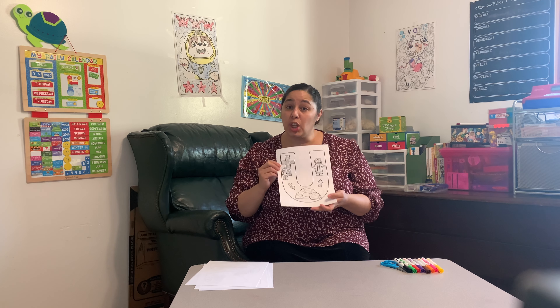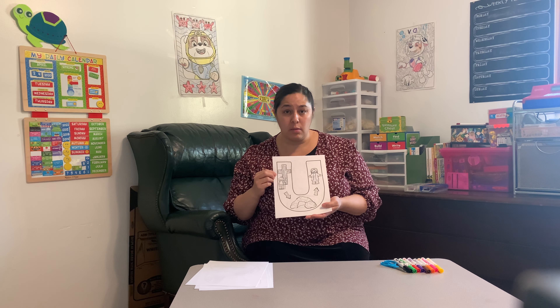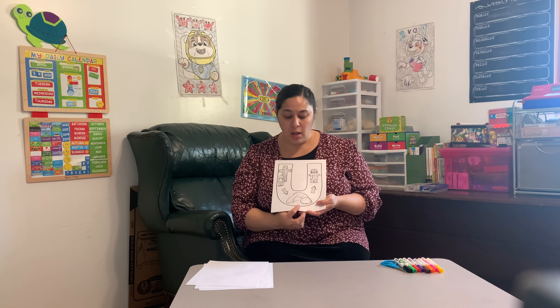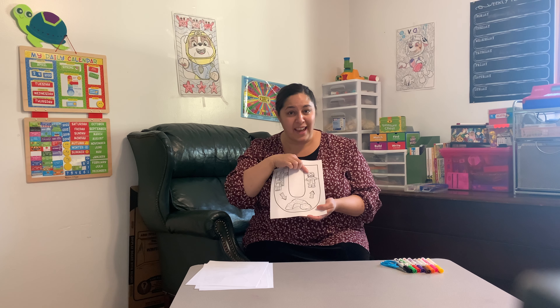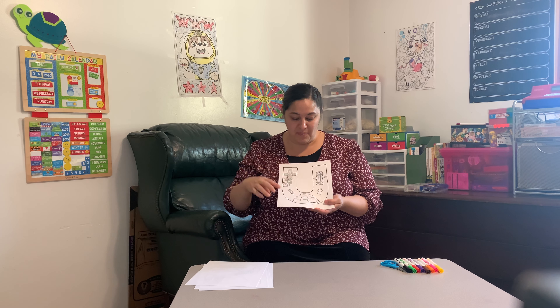The next letter is a U. On the U it has the cross where Jesus died, the cave where his body was laying, and then on the third day where Jesus had risen.